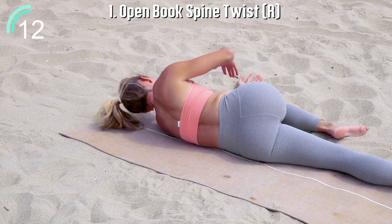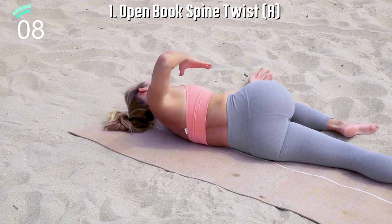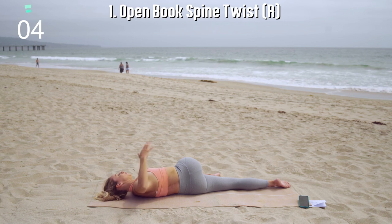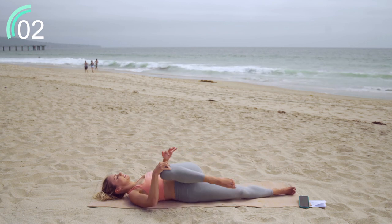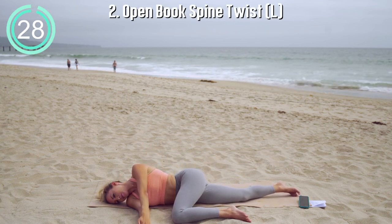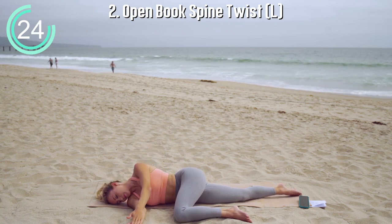I invite you, once you get the rhythm of your exercise, to close your eyes, to feel deeply into your muscles. This is your time to connect to you, to your best self, and to warm up. Moving on to the other side, feel the spine opening with each and every breath.